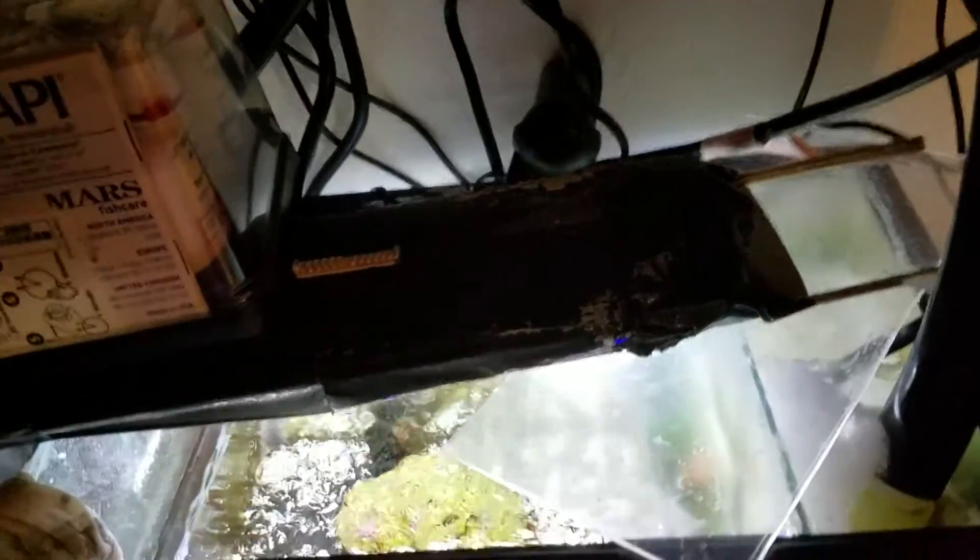But it keeps it cooler for a fraction of the price. I think the fan was only like 10 bucks, so it keeps it pretty cool for $10. I can sacrifice the RO water.